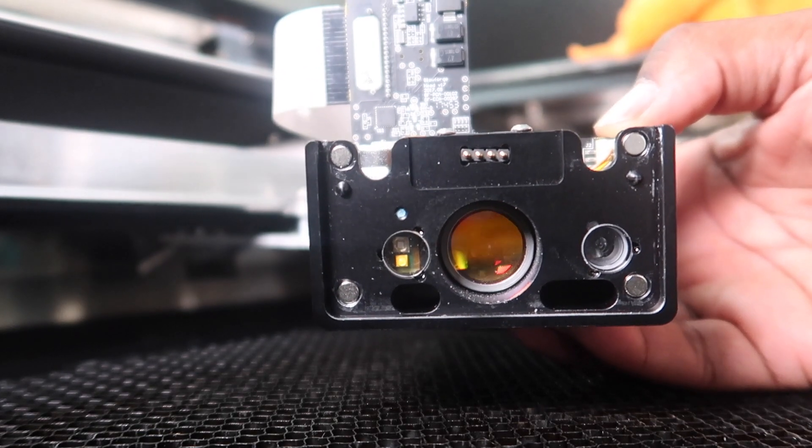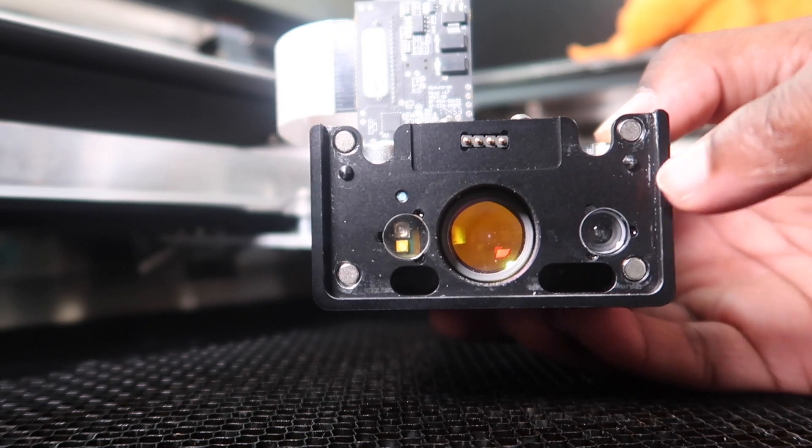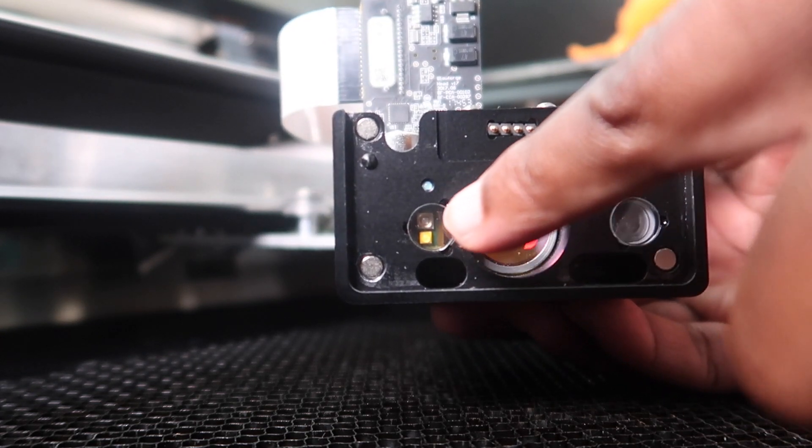Here's the bottom of the printer head right here. We're gonna use a wipe to wipe off this small window right here.